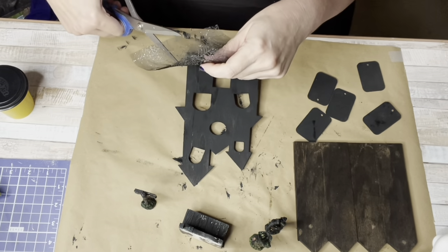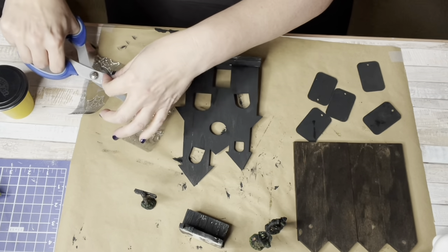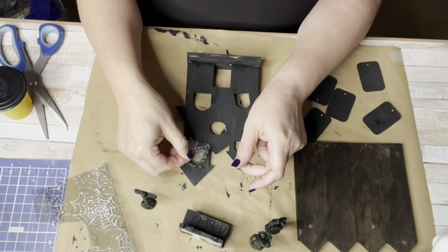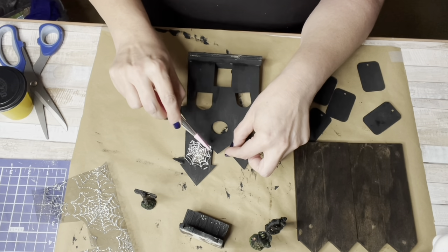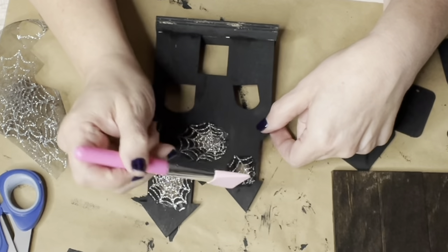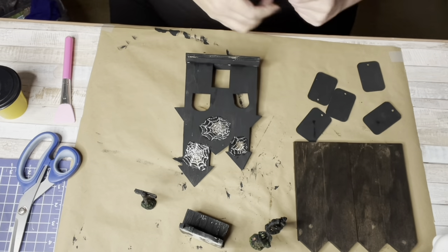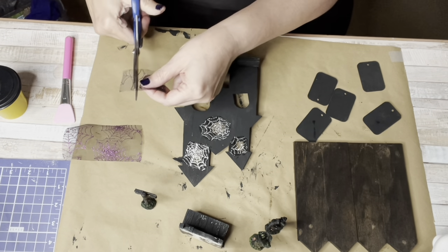Spider web mesh cloth — it's perfect for the windows of my spooky house. You just cut it down to size, throw it on there, and tap around the edges so it sticks with hot glue. For the top three windows I went with silvery spider web, and for the next two windows I used the purple spider web.